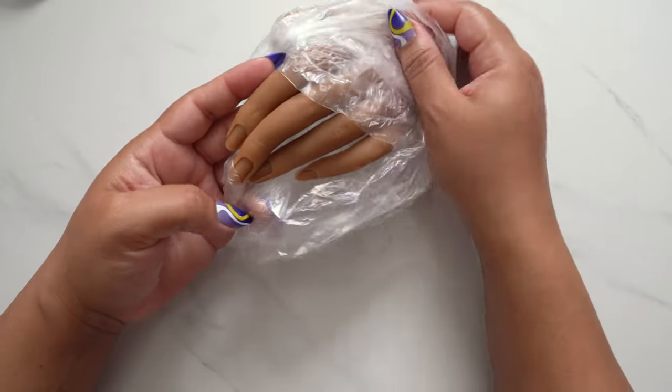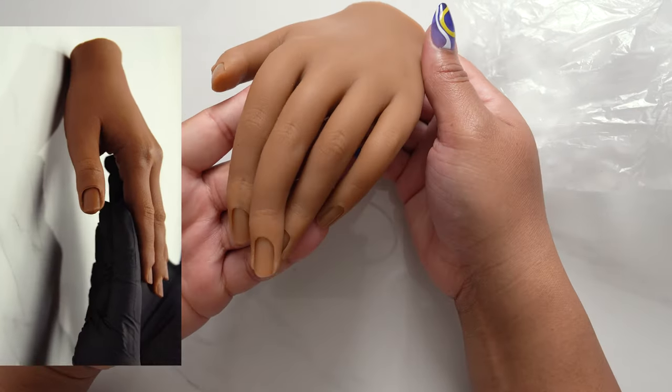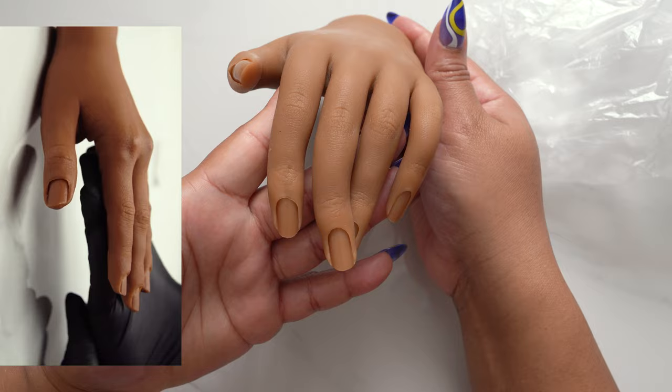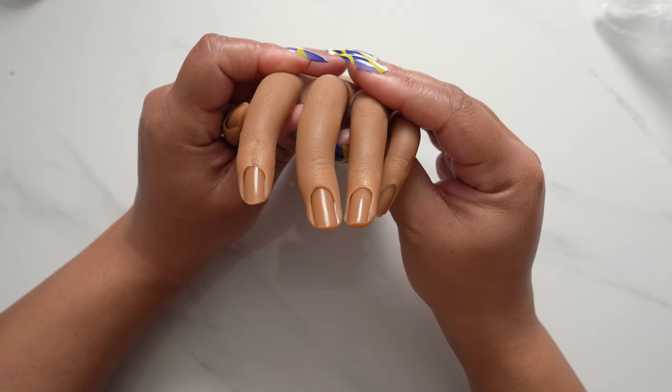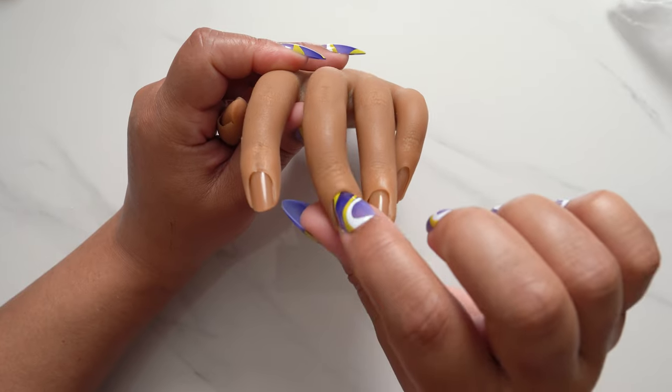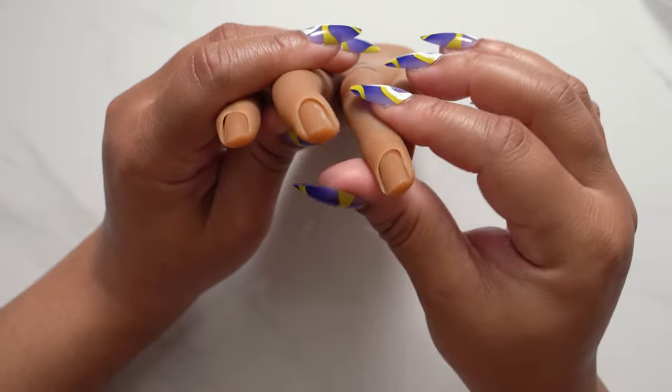My first thoughts when I first opened this up is that this hand did look like a quality item. Here's a quick comparison to the Red Iguana hand right there on the side. As you can see, the hand looks realistic and it does have the wells in there so that way you can put in your practice tips.